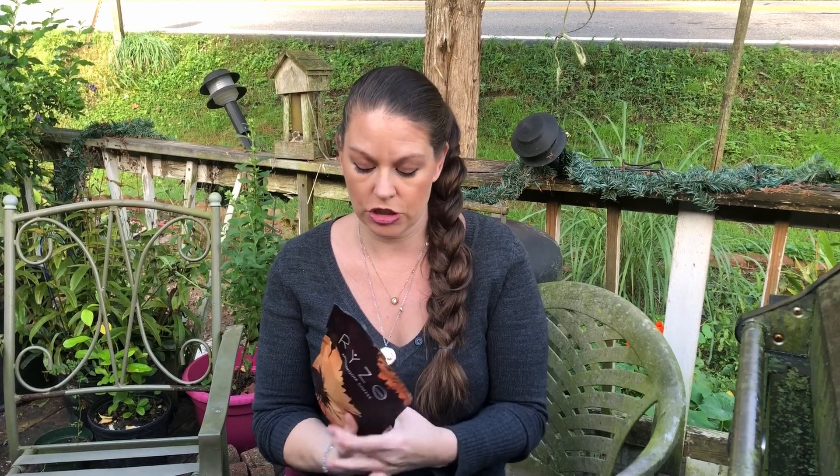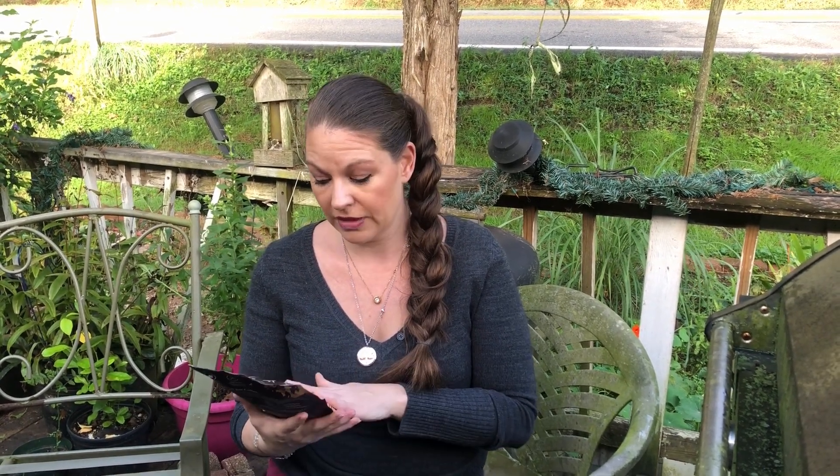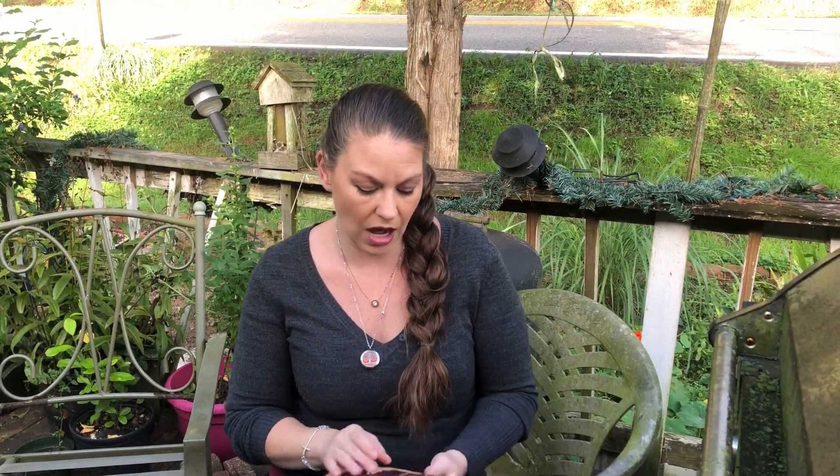The one that intrigues me the most is the inflammation benefit, so I'm really excited to try this. I'm going to have Barrett try this alongside me. This is keto friendly — there's only 0.58 grams of carbs, no sugars, no additives. I want to thank RYZE for sending this to me; this is not a sponsored video, just something I really wanted to try.